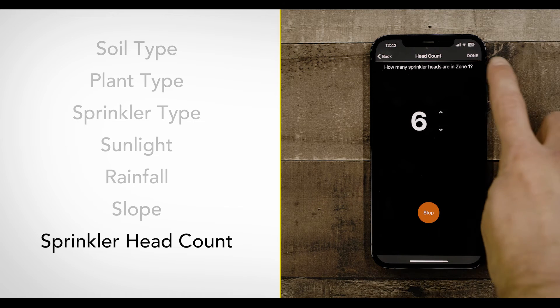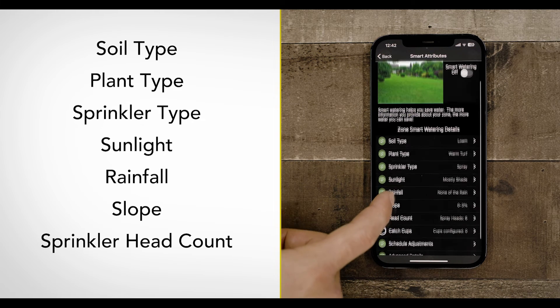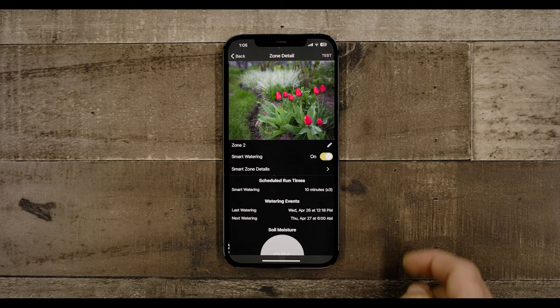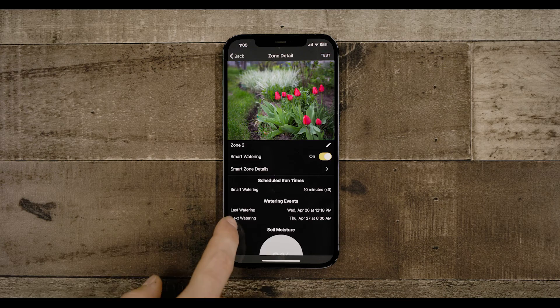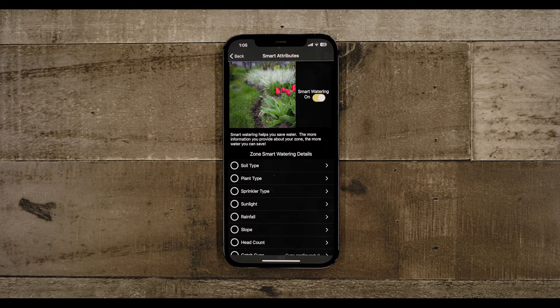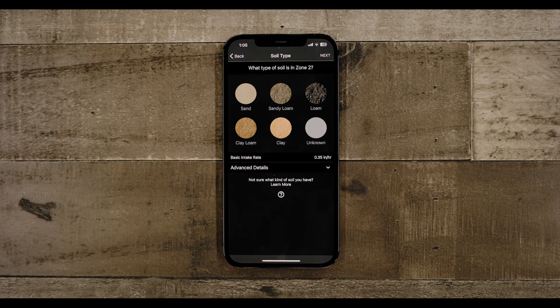After all that, you will see a summary of the information you've provided. Check that everything is correct, then click Next. You will then be able to enter your next zone. All these questions help Beehive understand how quickly your zone uses water and how much rainfall affects your water usage — each setting has an impact on how often and how long the program will run.